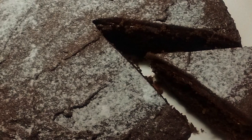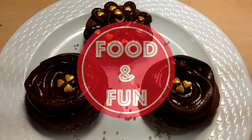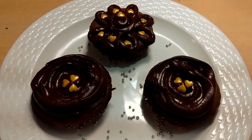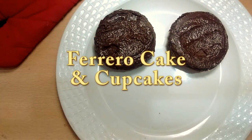Hi friends! As we all know, nothing will satisfy a chocolate craving better than a delicious chocolate cake recipe. And when a chocolate cake or a cupcake is topped with a Nutella frosting, you just cannot go wrong — it's a perfect combination of delight in every bite. I'm here to show you how to make it at home.